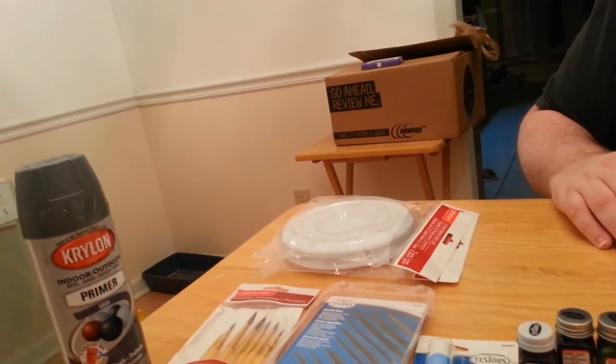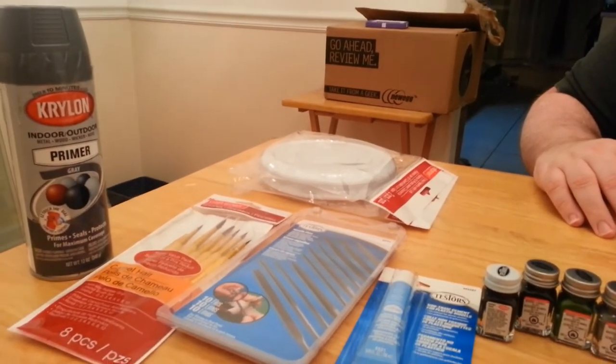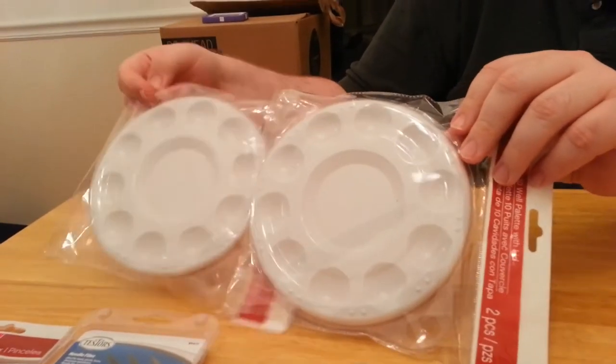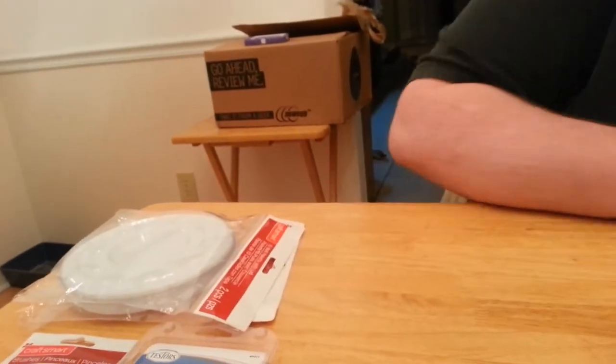We did go with the gray primer, although Shutdown thinks we don't need the primer, so we'll see how that goes. And then we got some more paint wells. Those do have lids, although we probably will not use them, but they're there.